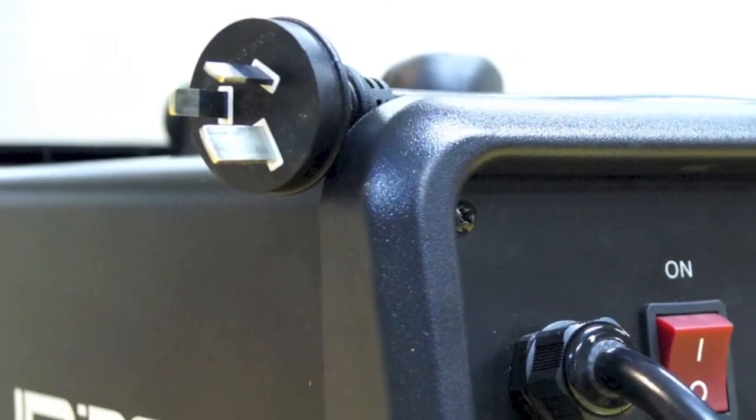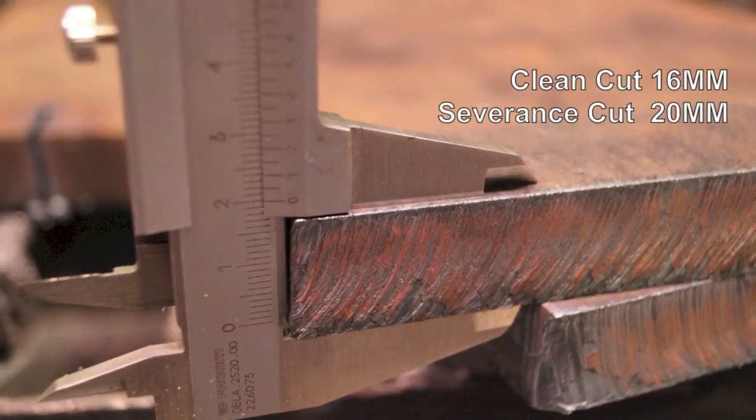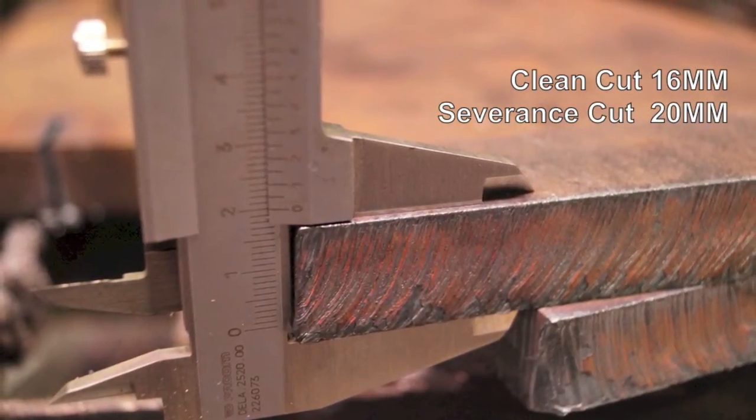It comes with a 15 amp plug fitted as standard. The machine is capable of cutting most mild steels up to 16 millimetres in thickness, with a severance cut of up to 20 millimetres on mild steel.